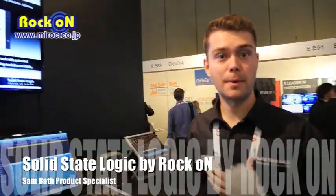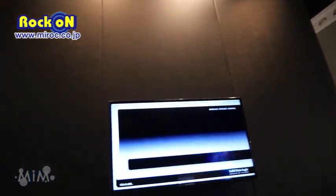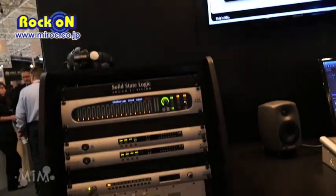Good afternoon, welcome to IBC. My name is Sam Bath and I'm product specialist for the WPP section of Solid State Logic. We'd like to run you through today a brief introduction to Nucleus.